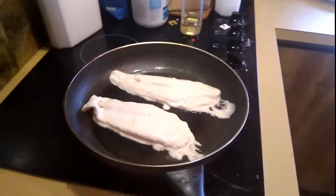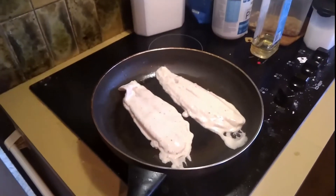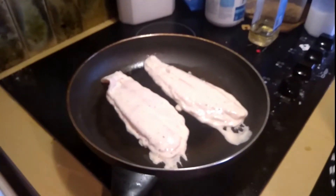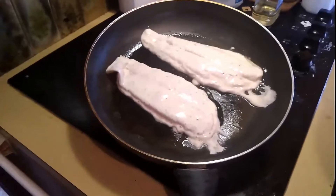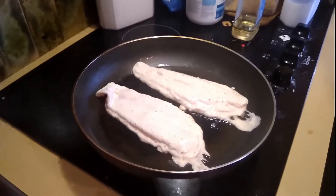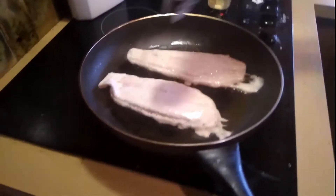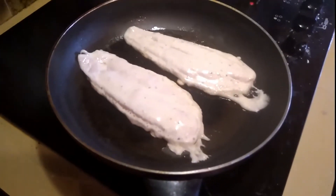I thought I'd do a surprise food video for this one. We've got the chips, and one very important thing you have to have when it comes to fish and chips — the lemon. So we let these fry away until they're cooked. We'll come back once these are a little bit more cooked.